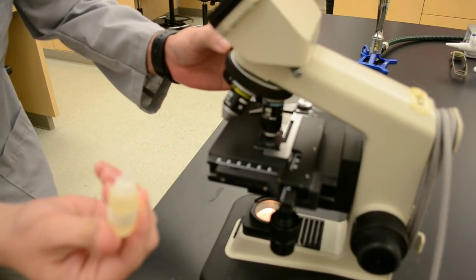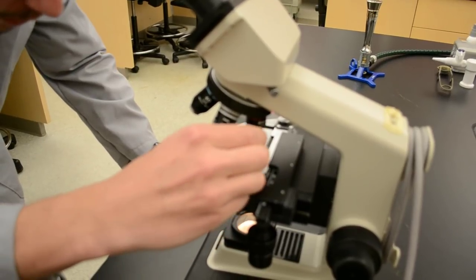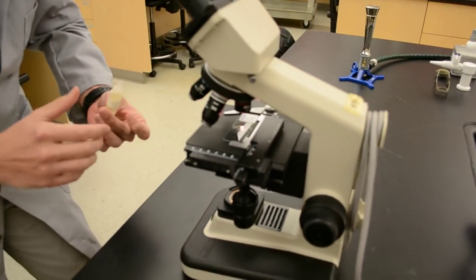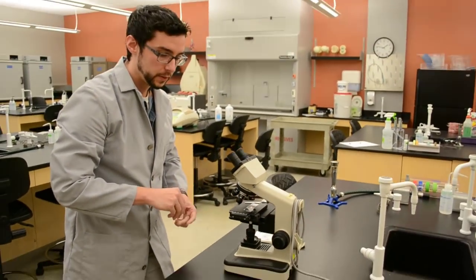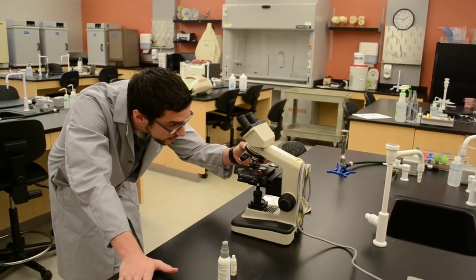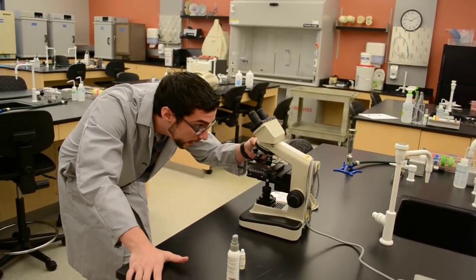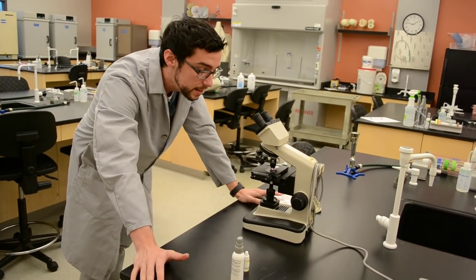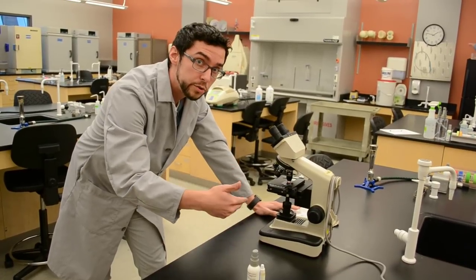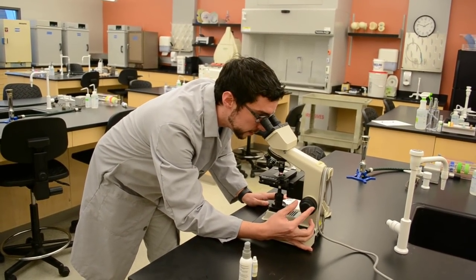To use oil immersion, rotate your objective nose piece all the way back to the 4x — do not move your stage. Then simply drop one little bit of oil right in the middle on top of your sample. Anything more than that is excess; you only need the tiniest bit. With that little drop of oil, move your 100x into place and you will notice a sudden change in the light as that oil immersion lens makes contact with the oil. When you see that change in light, you know the oil is where it should be and the objective lens is in proper position. Then look through, make your fine adjustments, and you are ready.